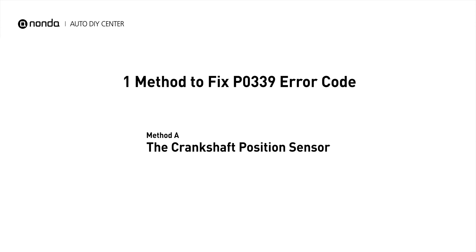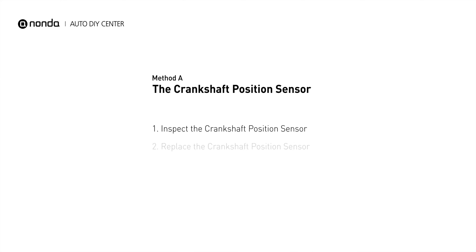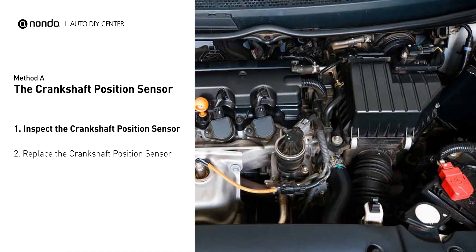Here is one simple DIY method you can try to solve this problem: Method A, the Crankshaft Position Sensor. The crankshaft position sensor is most often located on the front underside of the engine, and can usually be found mounted to the timing cover.